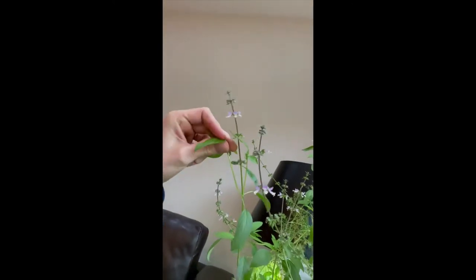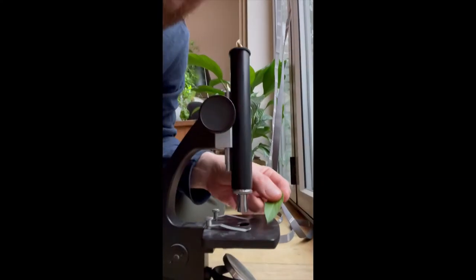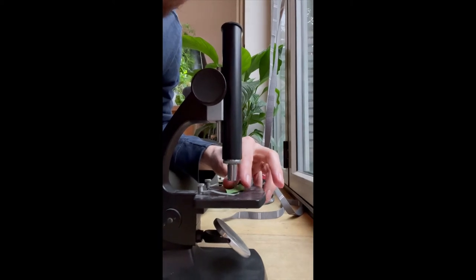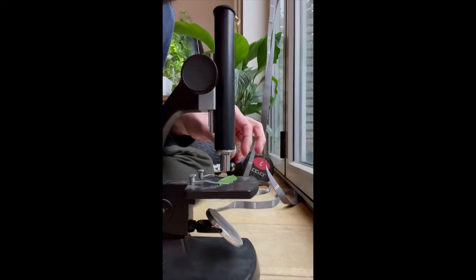Thai basil is used in Thai food and stuff like that. I'm going to take a leaf from my Thai basil plant — there it is, and it's pretty thin. Because it's so thin we can actually have a look at it on the microscope. So let's put it down — I'm going to put it on the stage there and move the clips a little bit out of the way, and then try and clip the clips like so.